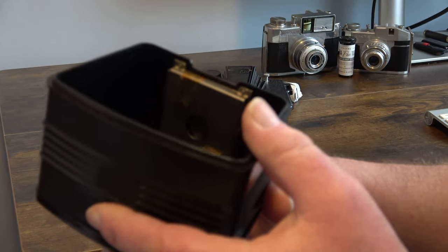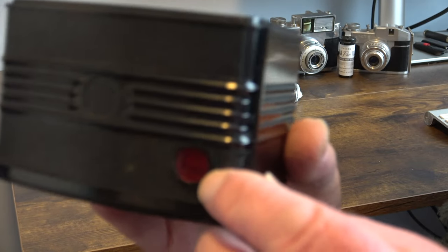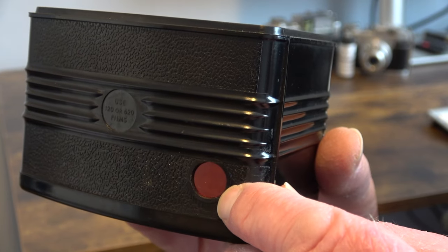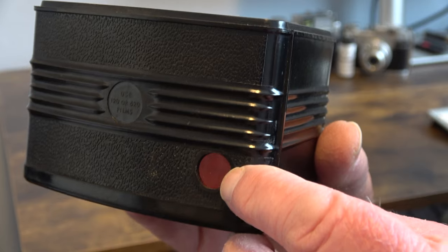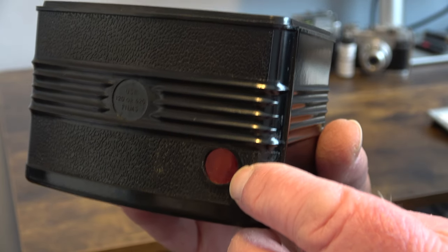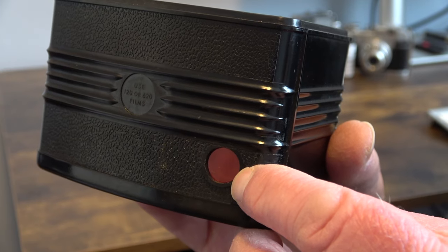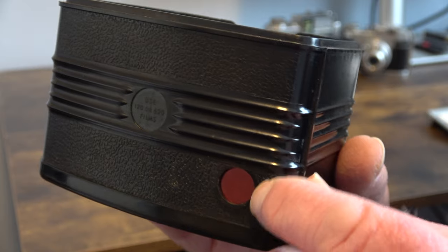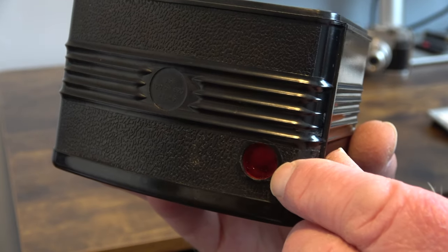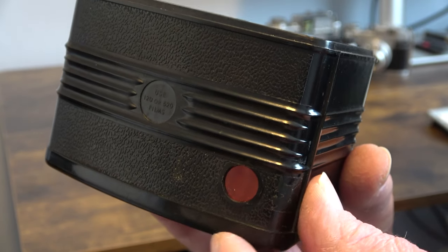The shutter button acts on a lever to take the image. On the back we can see a view window where we can see the advancing film numbers. This was missing on this camera when I bought it, so I cut out two sheets of red acetate and put them in position, and it works very well.